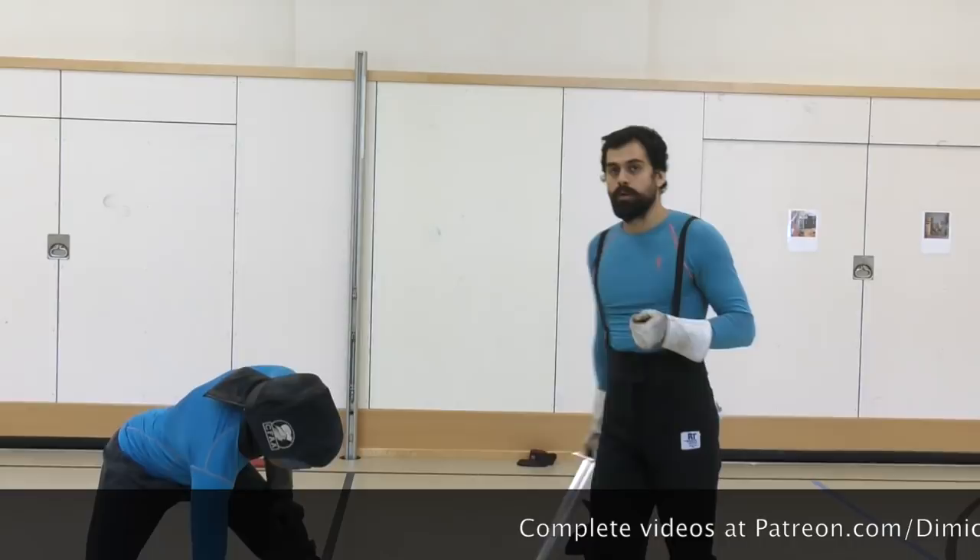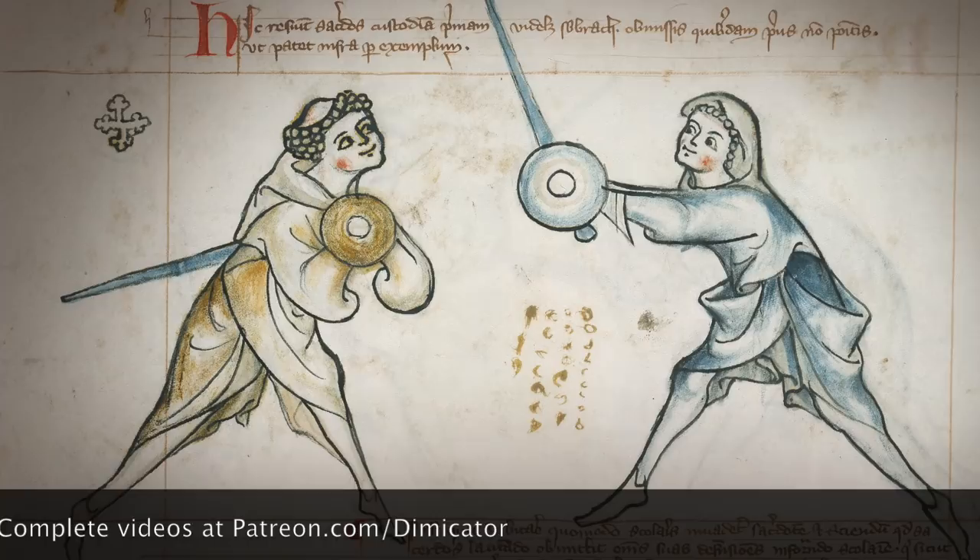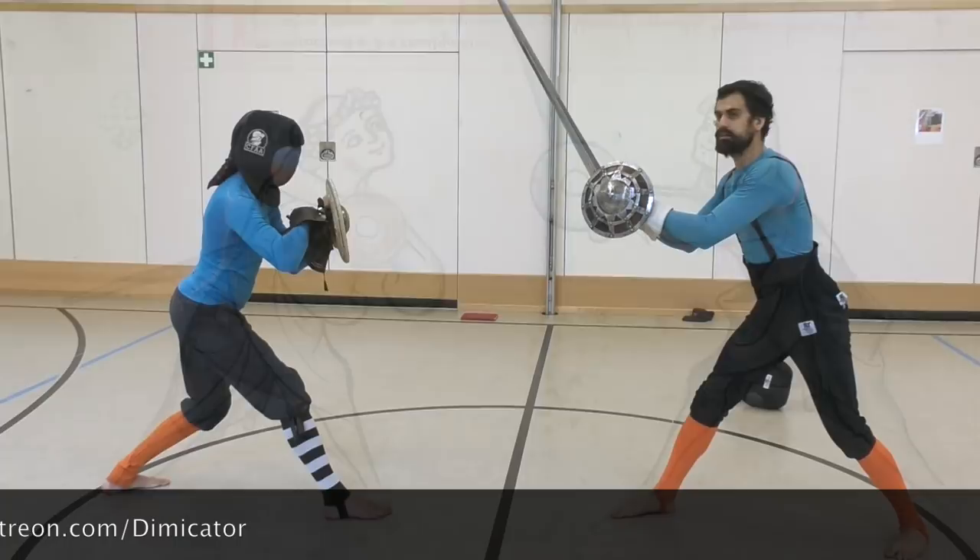We used it in one particular situation where one of the fencers was fleeing back into first ward and I am pursuing from half shoe. If I see that he doesn't establish a bind, I can follow with this cut.